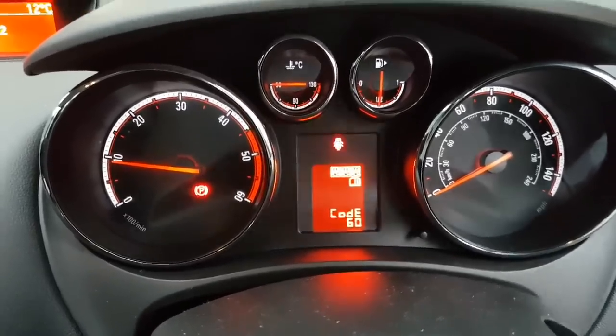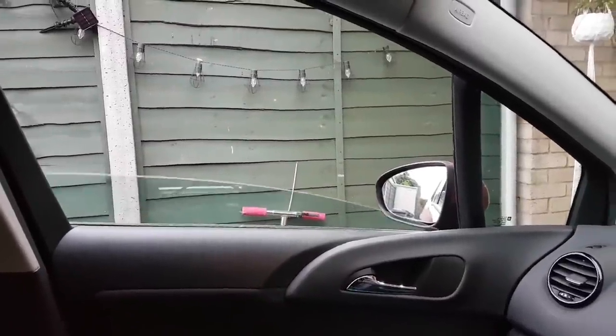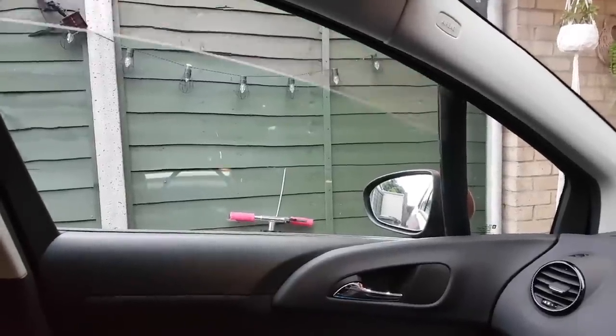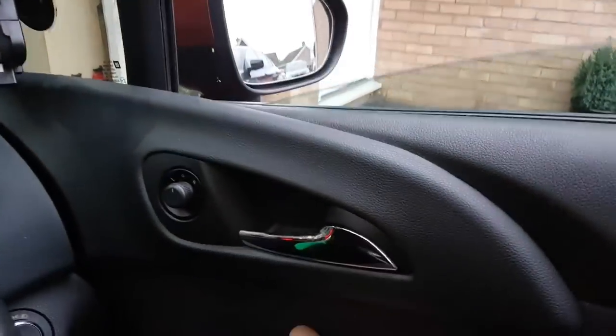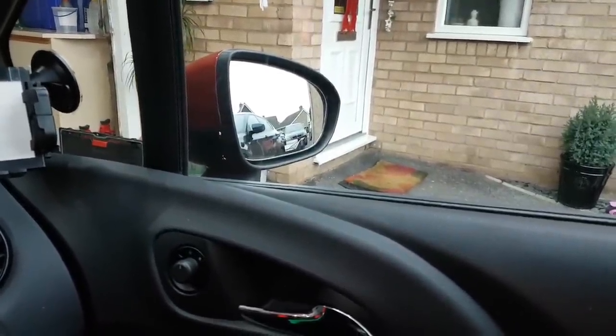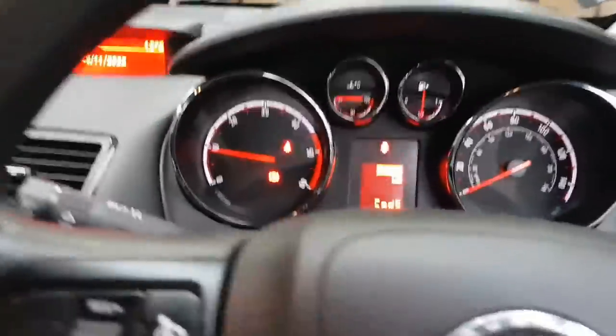Look at that. So these codes 59 and 60 I think are for the learning of the windows. We're going to do this — pull it all the way down by hand, then up, automatically — there we go. Now we're going to do this side. And I should be left with code 128, which is my bonnet open code. Close the bonnet, and that should get rid of that code. Now everything is in place.